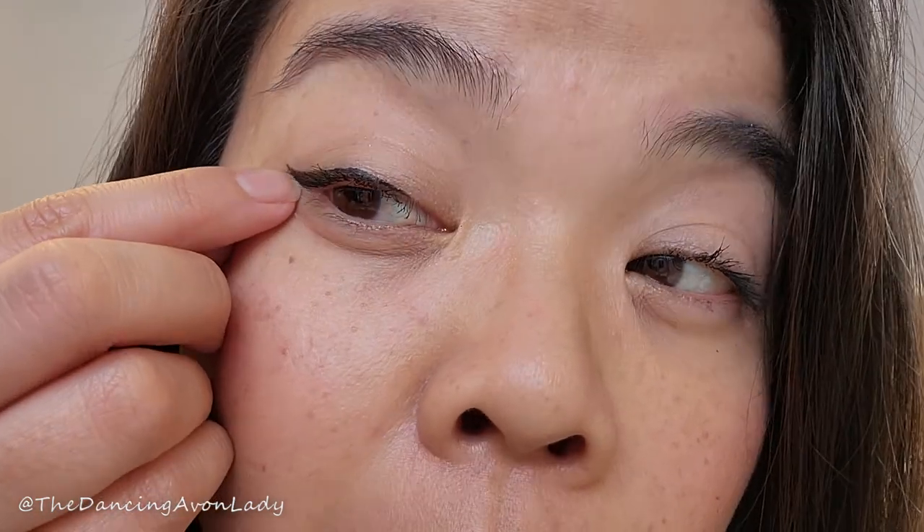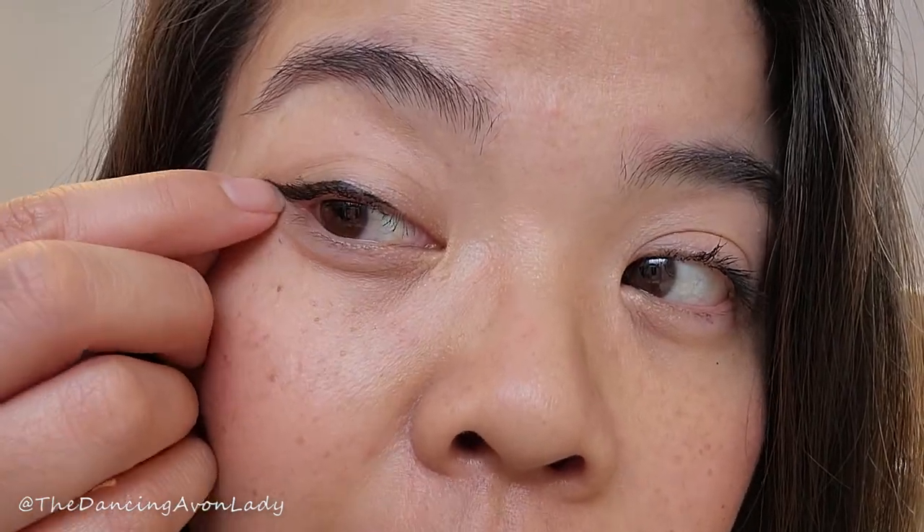It went on quite easily. It definitely isn't as wet as the Face Shop Gold Collagen one I'm really used to, but it was very easy to use and apply. It's definitely far superior to the other liquid liners I've used from Avon. I've used their Super Extend one before, and it just felt really, really dry — I don't know if I got a bad batch.